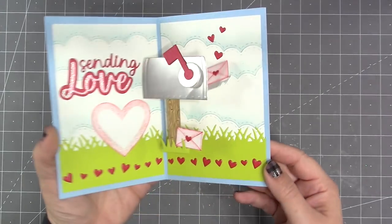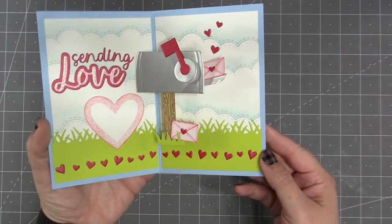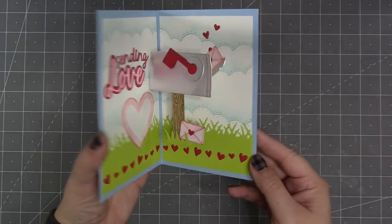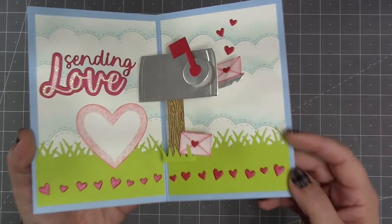This is the mailbox pop-up and it makes an adorable little pop-up mailbox with motion. It has a double motion because the flag on the mailbox spins up and then the door of the mailbox opens to reveal whatever you'd like to have coming out of the mailbox.